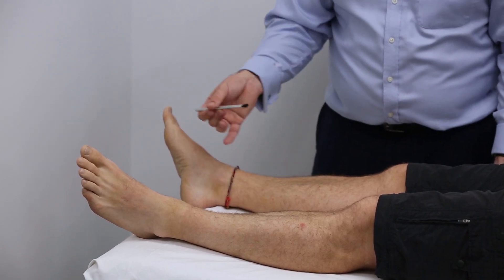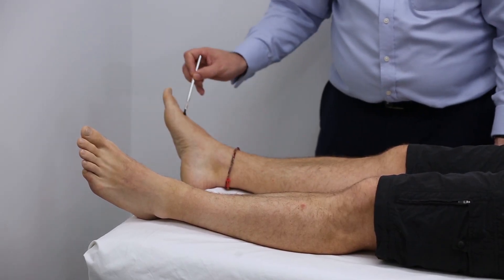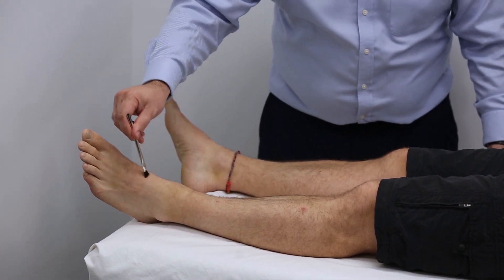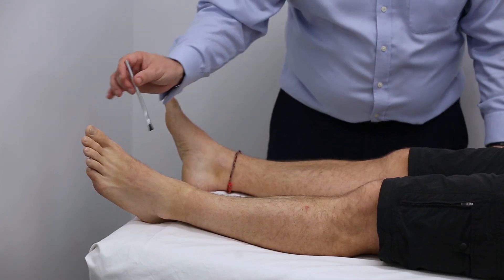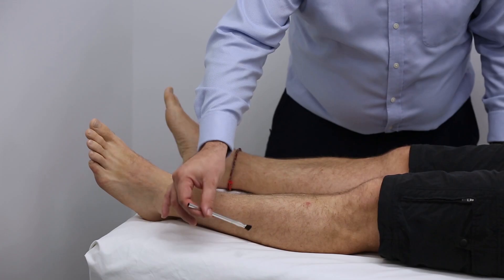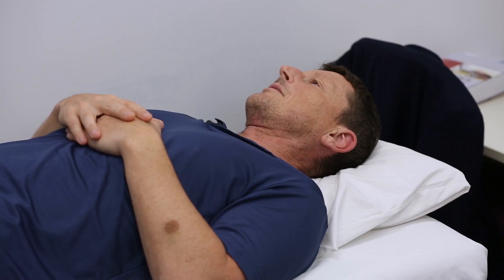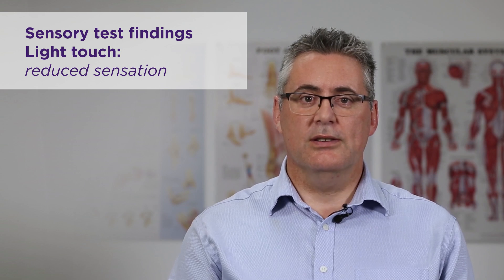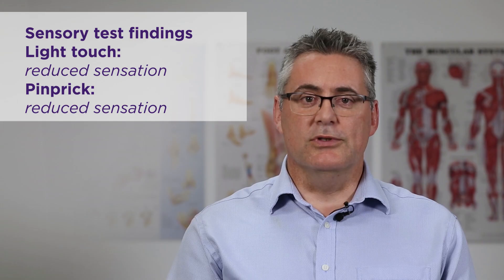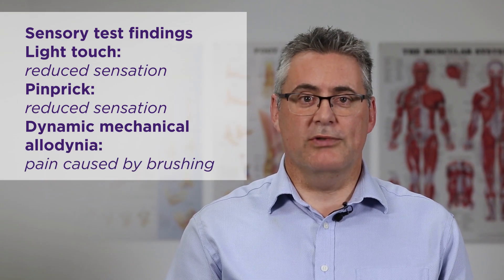Going through the dermatomes again with the brush stroke: Matt reports normal sensation at L4 and S1 on both sides. However, at the L5 dermatome on the left, he describes the sensation as pain — it's painful right down to the end of the dermatome. The outer part and both sides of S1 feel normal and the same on both sides.